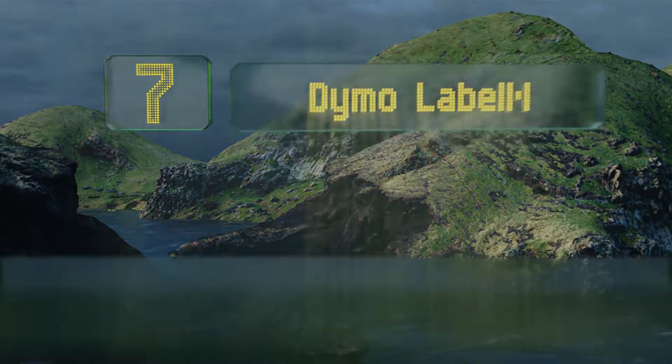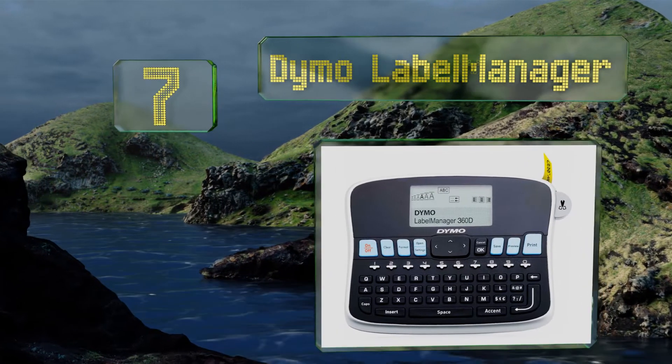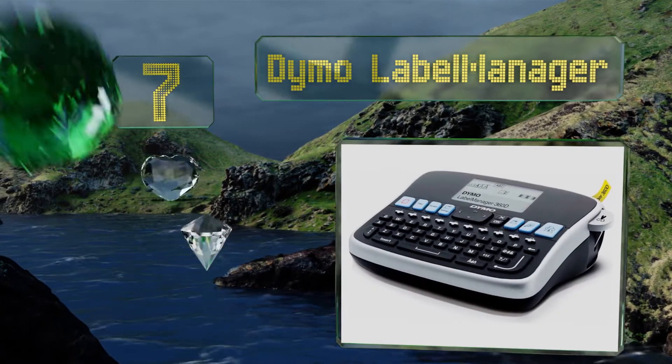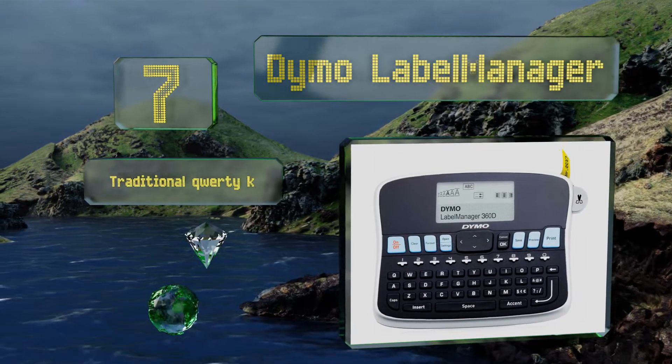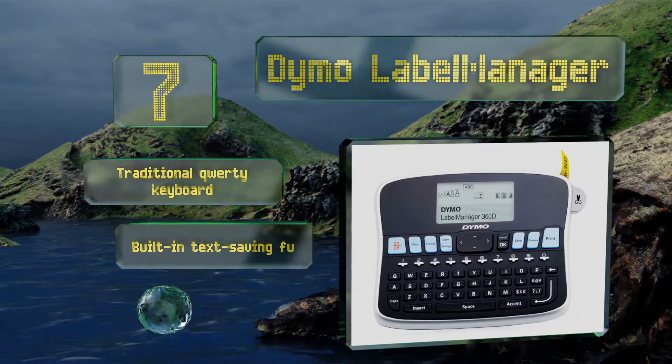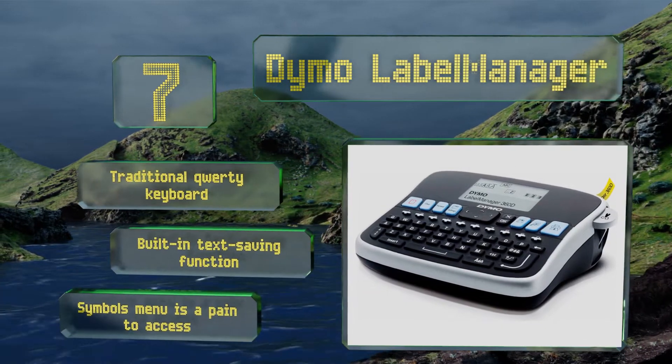At number seven, the Dymo Label Manager prints water-resistant labels in several font sizes and styles. In addition to maintaining a memory of its nine previous jobs, it's also capable of producing as many as 10 copies of a single label at one time. It's equipped with a traditional QWERTY keyboard and a built-in text saving function, but the symbols menu is a pain to access.